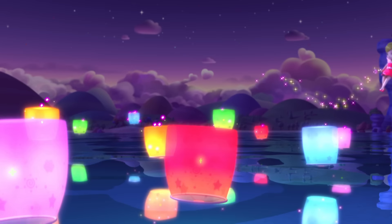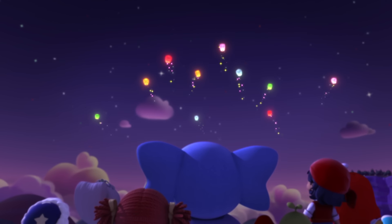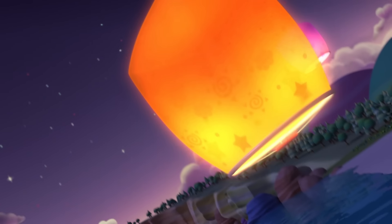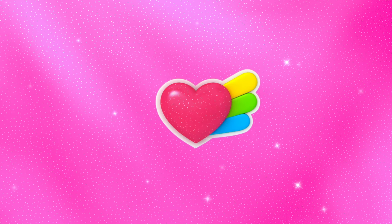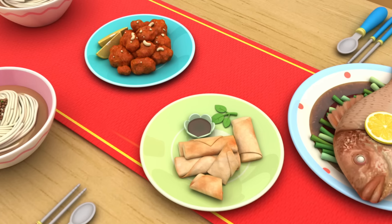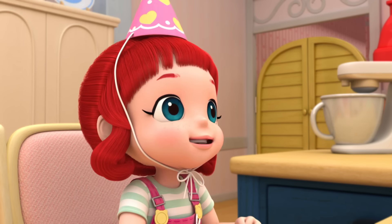Whenever there's a problem, we can count on you. You're a super friend and a super helper, too. Thank you, Rainbow Ruby. Choco and I are ready to celebrate. We can't forget the dumplings. Dumplings! Yum!